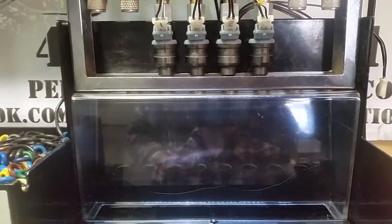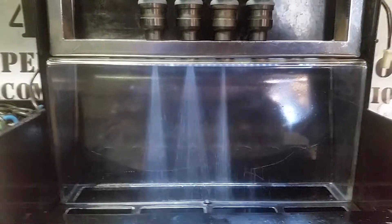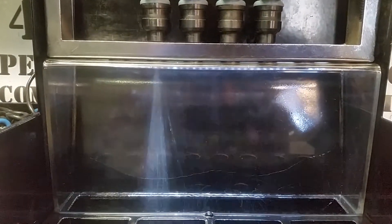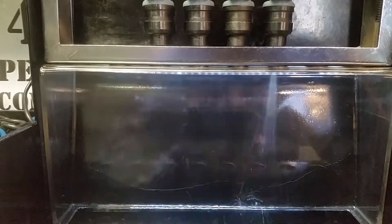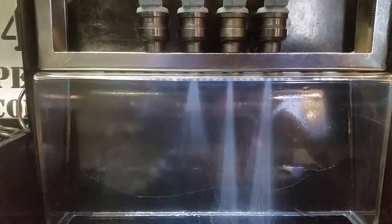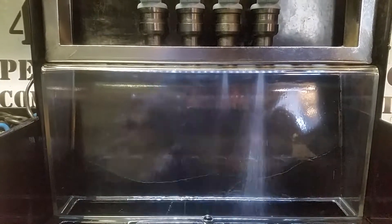We've got the injectors up in the viewing window now. I'll run a test so we can see what the spray patterns are doing. It looks like number three is the narrowest, with number one and four being a medium cone, and number two is clearly the widest. It's not terrible, but it's not ideal.